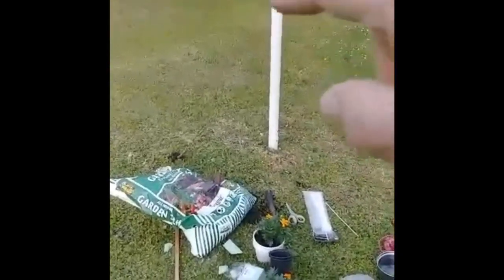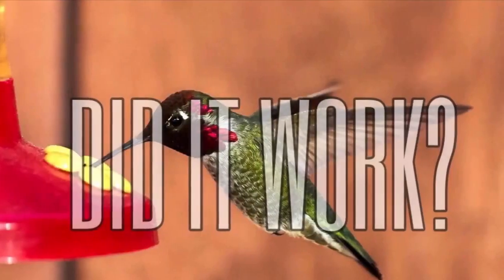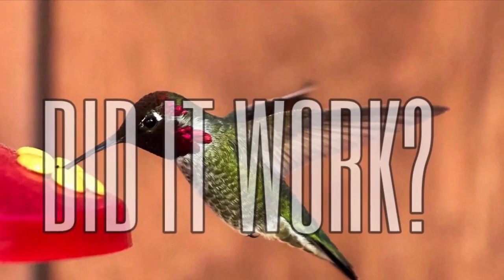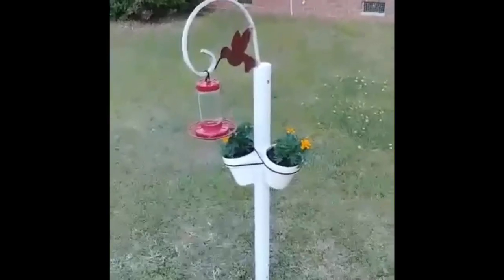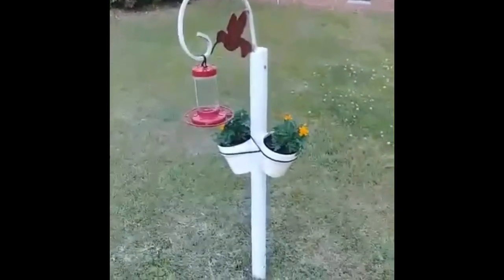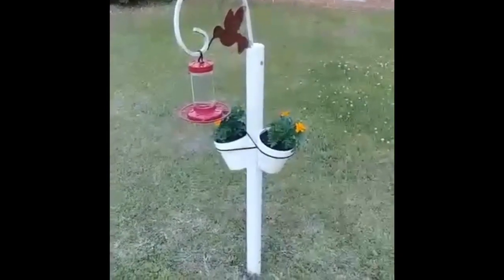You can see the old plant hanger with the hummingbird feeder — and there it is folks, it's all done! Not bad. Once the liquid nails hardens we're going to clip those zip ties off and it'll be solid. Hope you enjoyed it!